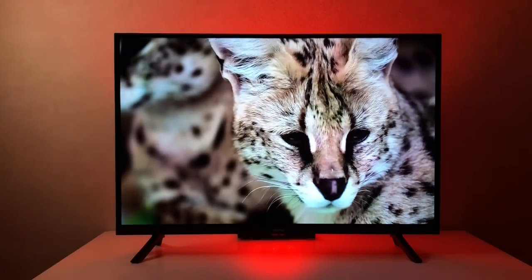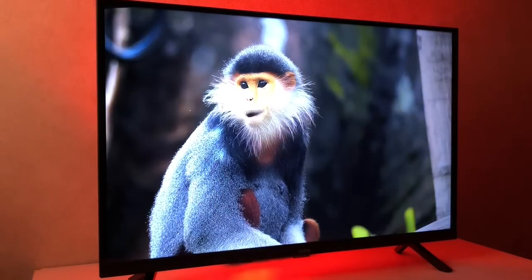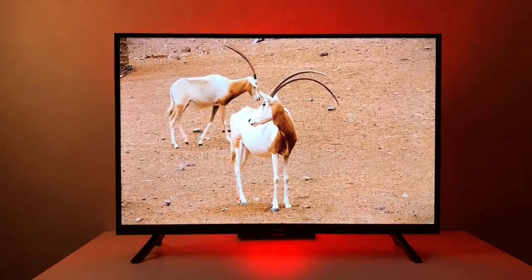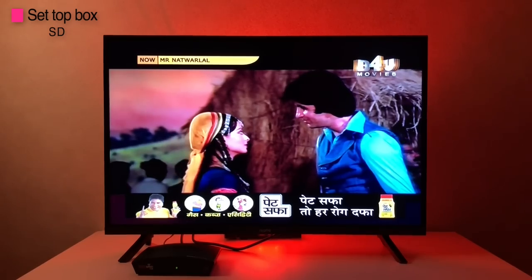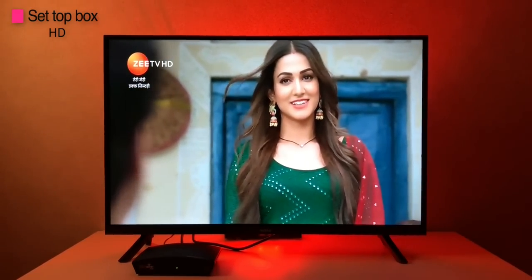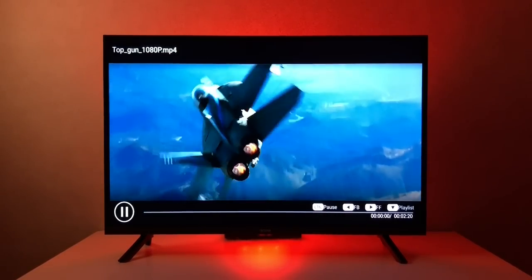The TV features a 60 Hz refresh rate and videos run smoothly with no jitter or lag. The VA panel usually suffers from poor viewing angles, but they're pretty decent here — you do notice a slight shift at an angle, but mostly negligible. Full HD resolution on a 32 inch TV is truly a remarkable experience. Testing with a setup box and HD channels — they never looked so good, almost feeling like HD. The 4K videos from a USB pen drive weren't supported, but full HD local files played on the default media player with ease.